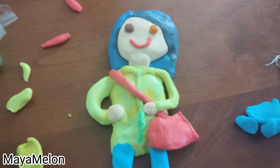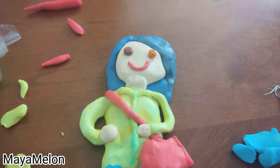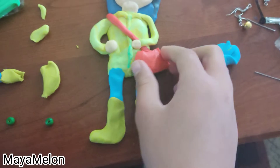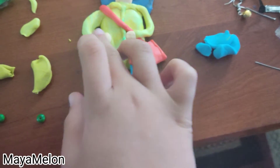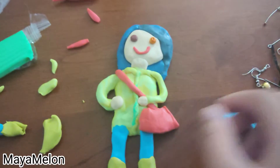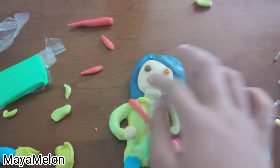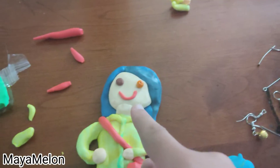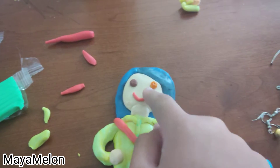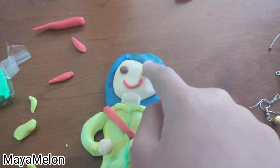Here we have it — the finished product of Coraline. I like it. I like her a lot. I don't know about you guys, but I tried my best. Not a professional. She can't stand at all — I don't wanna try, I'm gonna break her. I feel like her smile is, like, Pennywise. I might glue this down because I know it's gonna fall.